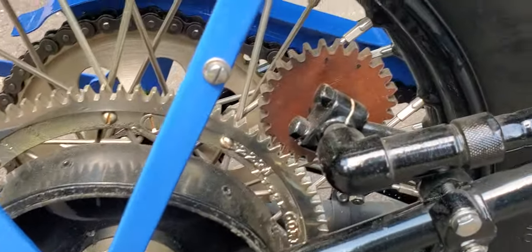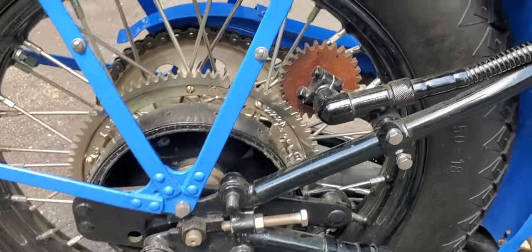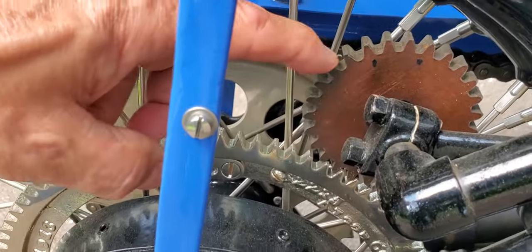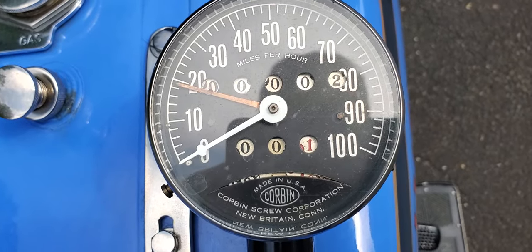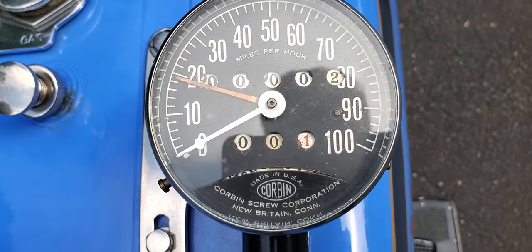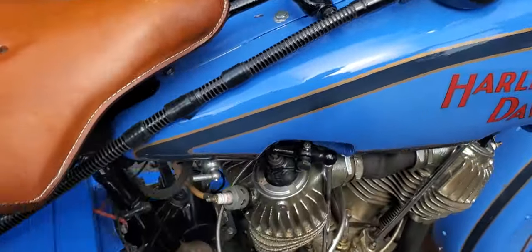This is the speedometer drive. So the large ring here on the hub goes around, this one here goes around, spins this one, runs up the cable here up to the speedometer. So this one has only had one-tenth of a mile put on, and it was up to almost 20 miles an hour in that tenth. It must have been down a steep hill.